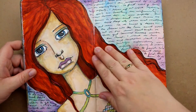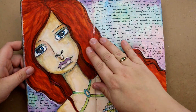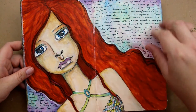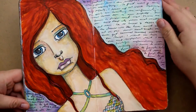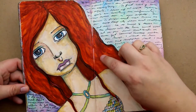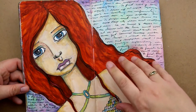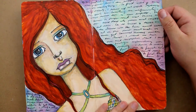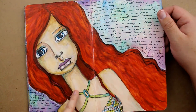The hair was done — I don't even remember what the hair was done with. The background was done with Twinkling H2Os, but I have no clue what this is — I think it was some kind of a marker, but what it was I have no idea. The skin and everything was done with Neocolors as well.